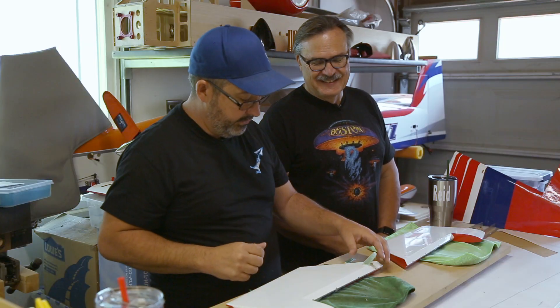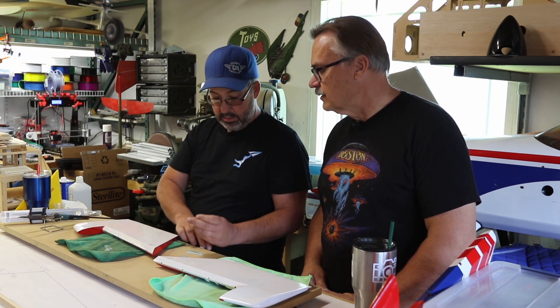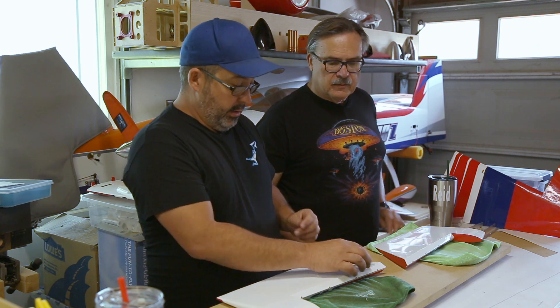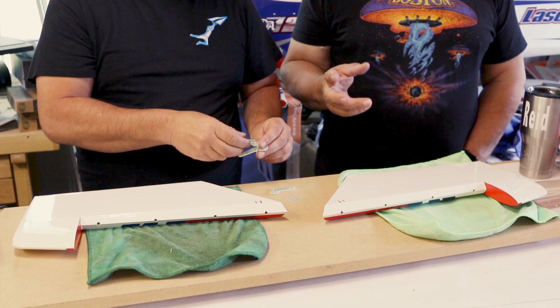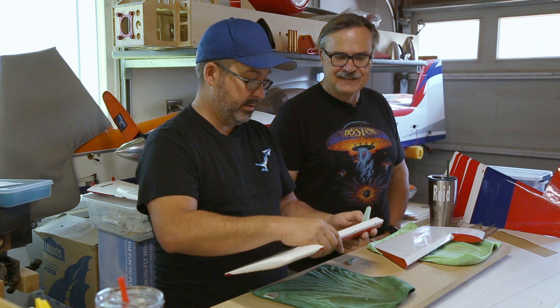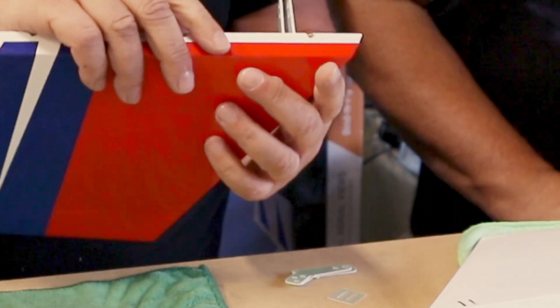Let's check the fit of the control horn. It looks like it's extending over the edge a bit — Extreme Flight may need to work on that. The rudder ones are exactly the same pieces, so we're going to have to trim that later down the road. We can see on camera it's overhanging a bit, so we'll get it installed and then trim it back.